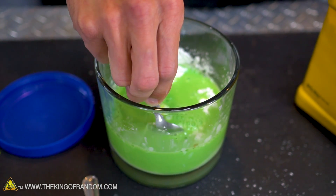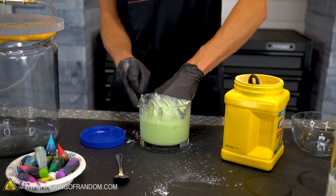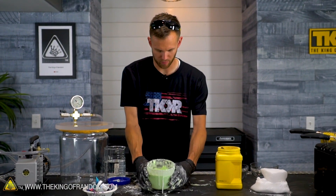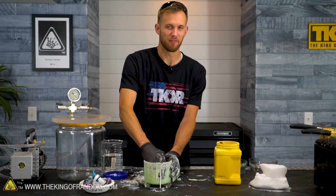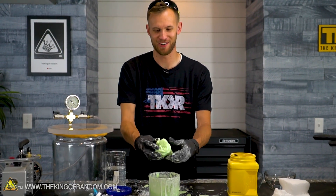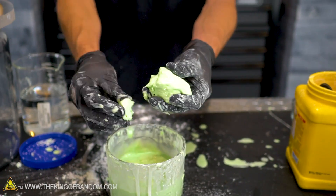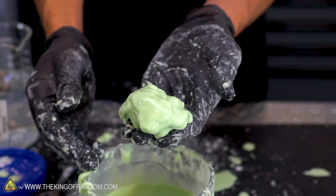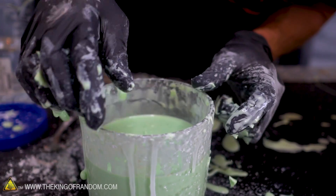Whatever color you go with, it ends up a lot lighter because cornstarch is pretty opaque and very white. It's weird to try and mix oobleck because as soon as any of it starts to form, it doesn't like to stir anymore. I've been playing with this for 30 years and this stuff is still really cool. I can hold it as a ball, break it in half, pull pieces off, and it turns into almost a powder, then stop doing things to it and it just melts completely away.